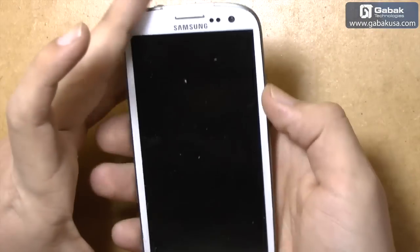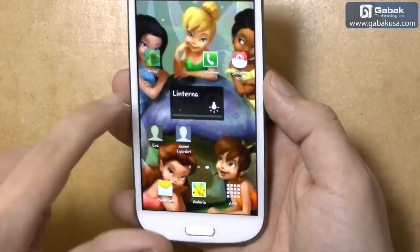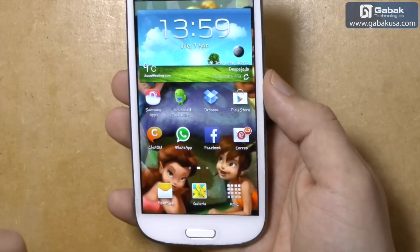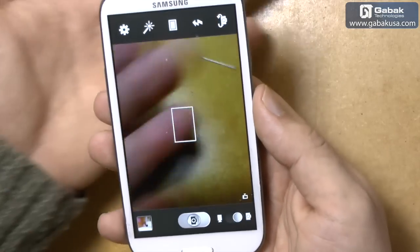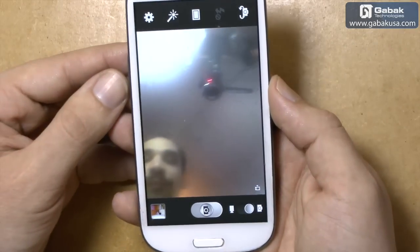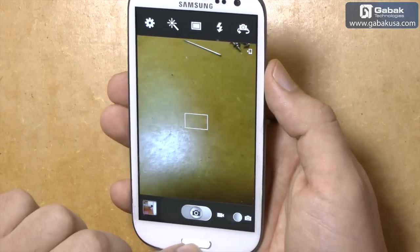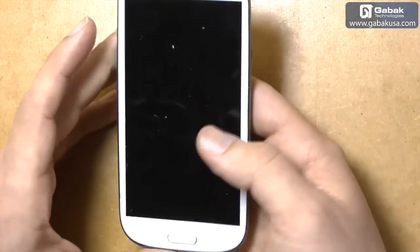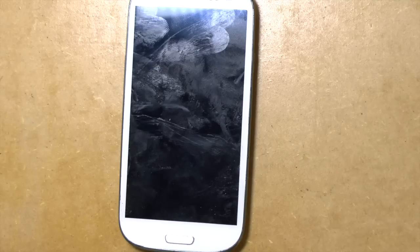Okay, that's it — we have put all the screws. As you can see the cell phone works fine. You can try the camera — the frontal camera works too. I hope you have enjoyed this video. If you have any doubt, leave a comment in the section below and see you in the next video. Bye!